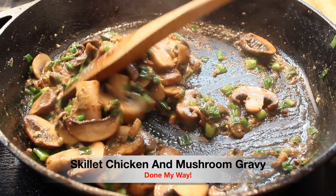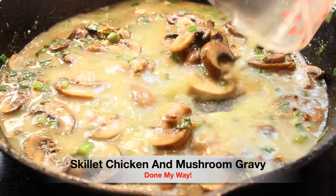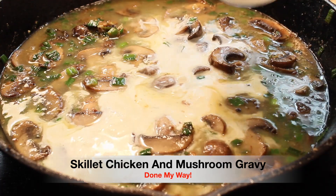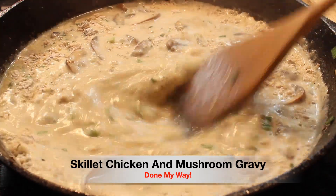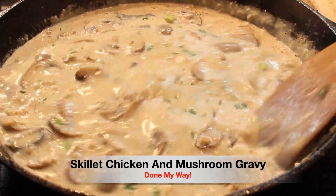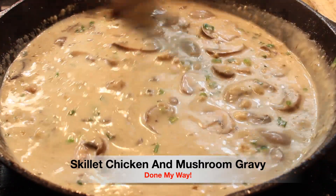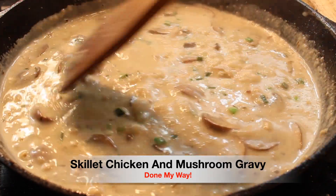Next, we are going to add one and a half cups of chicken broth, a half cup of dried white wine, and a half cup of heavy cream. Then two teaspoons of cornstarch dissolved in two tablespoons of water — or you could dissolve it inside your chicken broth, either way works. We're going to stir and stir and stir. Look at this, this looks so delicious! We are going to let this simmer for a good 10 to 15 minutes.